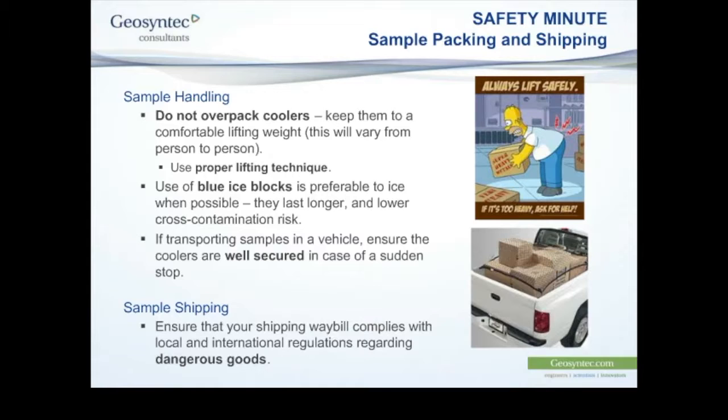As Sandra will touch on in this presentation, shipping environmental samples to Serum Lab does not constitute shipment of dangerous goods. We have detailed guidance that we provide to clients when they're shipping samples — it is not a dangerous goods shipping situation. But as a general precaution, if you're ever shipping samples locally or internationally, check first that you're in compliance.